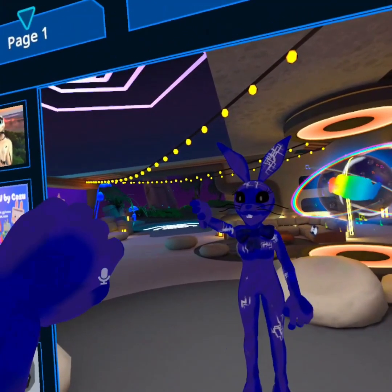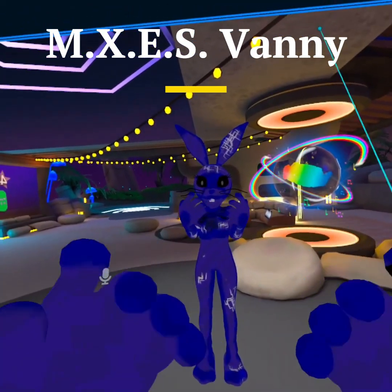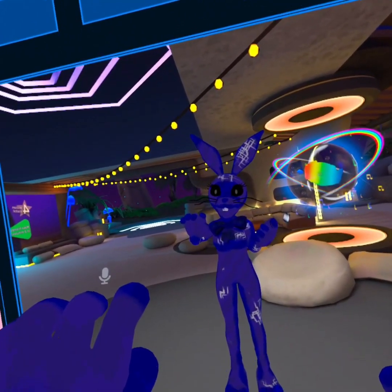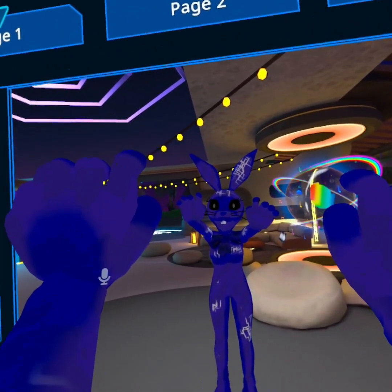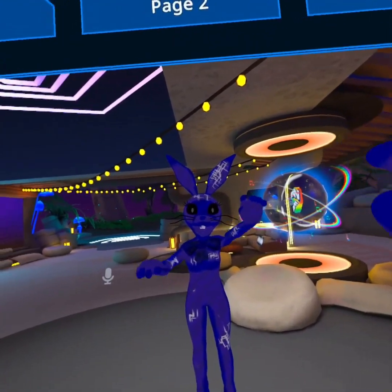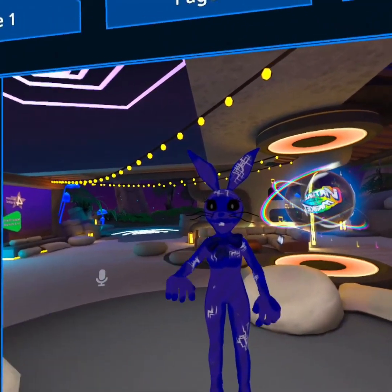It's basically another Vanny skin but mixed with the skin called Max's. That's basically what this is, but other than that it looks pretty nice — got the colors right for the most part.